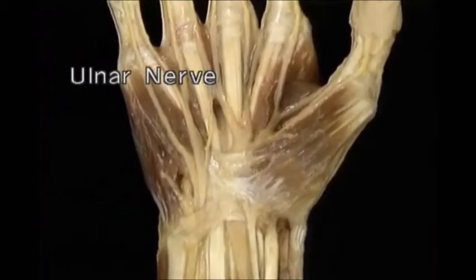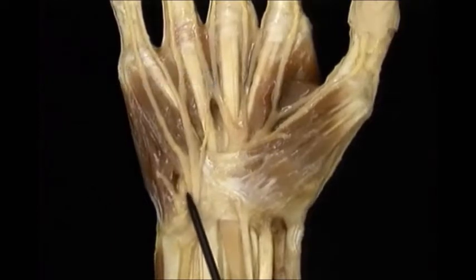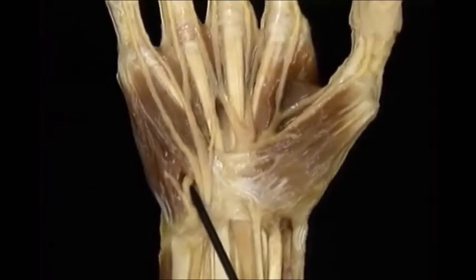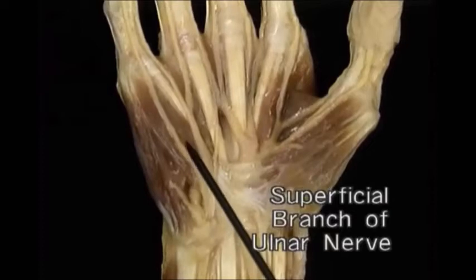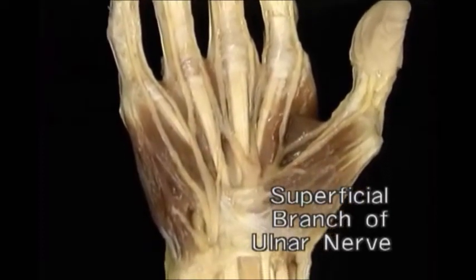As before, the palmar aponeurosis has been removed. The ulnar nerve divides into a superficial branch and a deep branch. The superficial branch divides into palmar digital nerves for the little finger and typically the ulnar side of the ring finger.